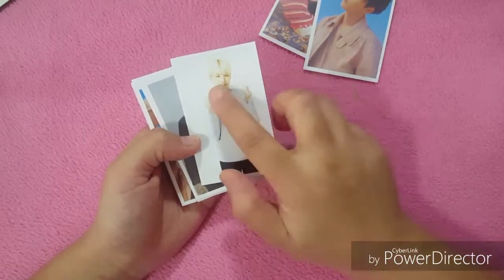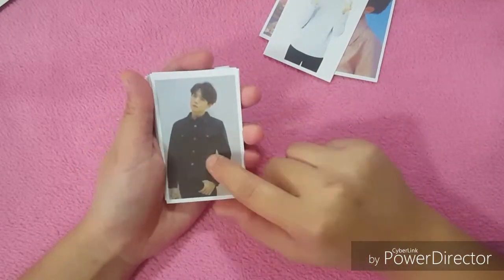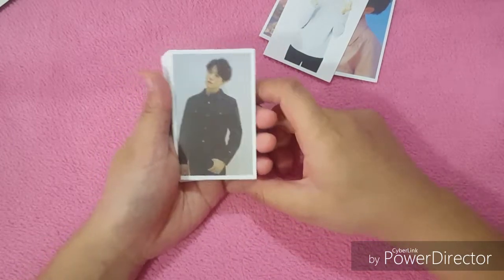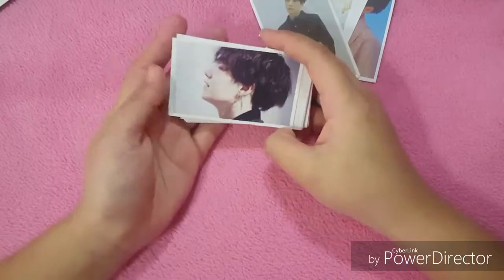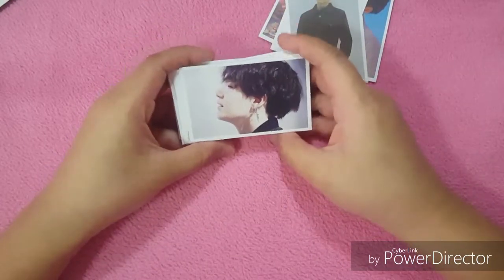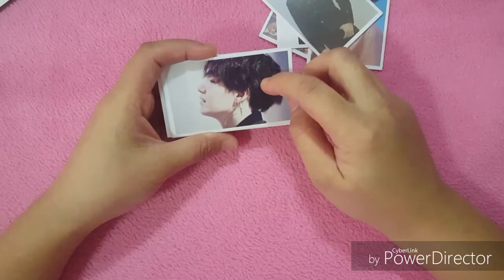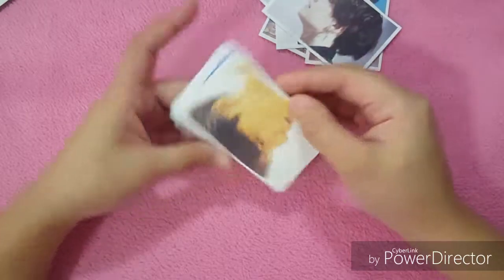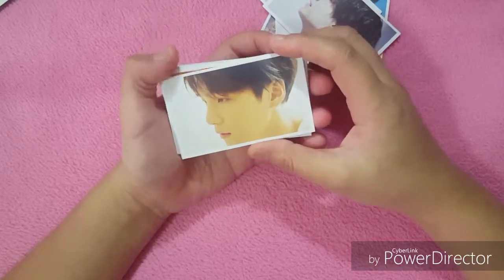I think this was taken a long time ago because his hair is still blonde. Another one from the album — I think this is from the O version. And this one I think was taken by Dispatch, yeah, from the Fake Love music video. So cute!